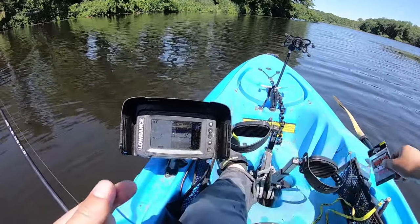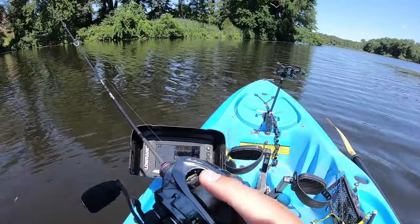Yeah, this is actually a 1/32nd ounce jig head so it's not gonna fly far, but it'll be good enough. We're fishing shallow water today. The only issue is I won't get the distance I want.